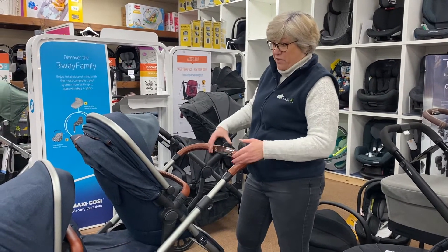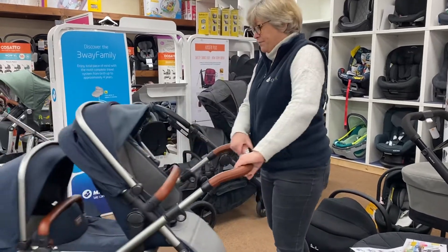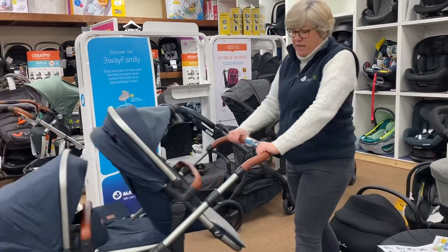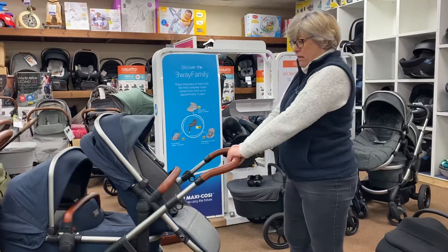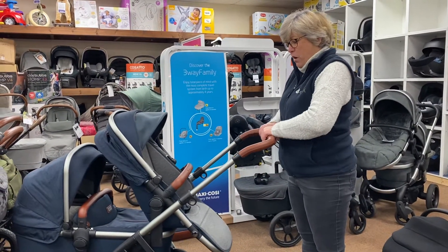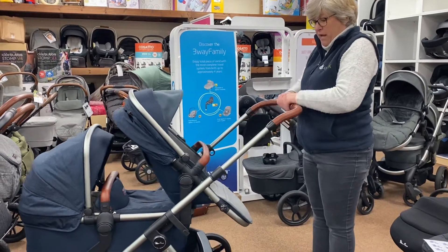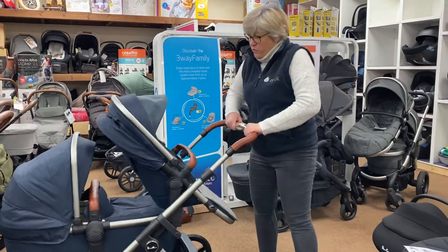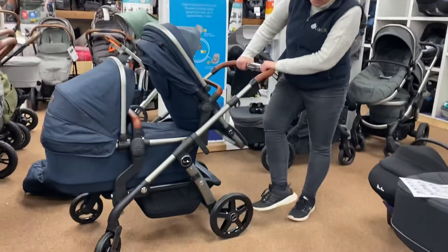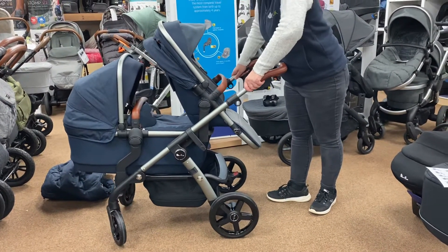It's really, really easy to manoeuvre — it is a little bit heavy, but at the end of the day it is a double so it's not going to be a lightweight option. It's got a really good extendable handle — I'm five foot four and there's room to go lower or much higher, so there's something for everyone. You've got big wheels to handle most terrains and really good suspension as well.